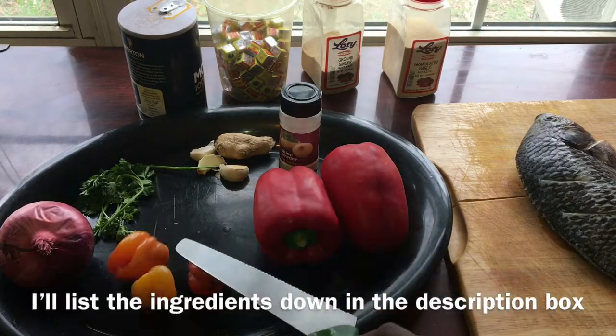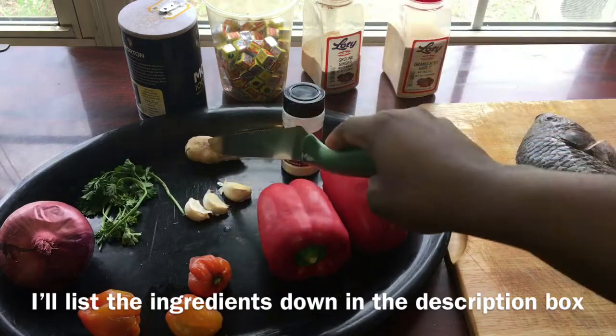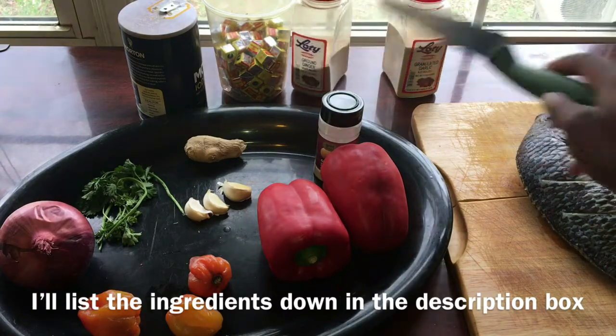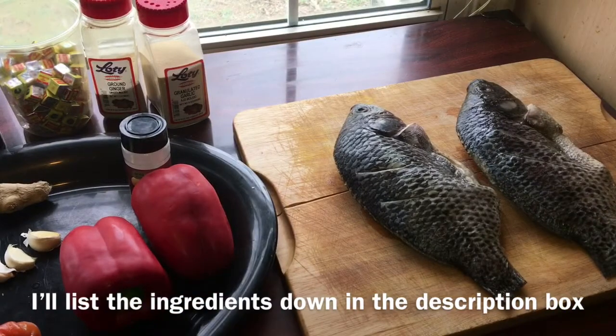Ingredients are going to be red bell peppers, scotch bonnet — because we definitely need that heat — onions, parsley, ginger, garlic, onion powder, some salt, some Maggie cubes, ginger powder, and garlic powder. And finally our fish.